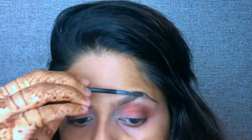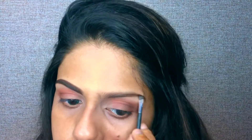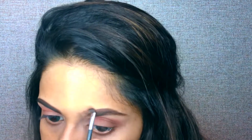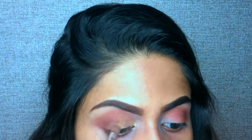Now for our eyebrows, I will take this brown and black shade. First of all, start from below and then from above. If you use the dark brown shade, it will look very well. Next, take my Inglot gold shade — you have to put it in the middle of the eyes.